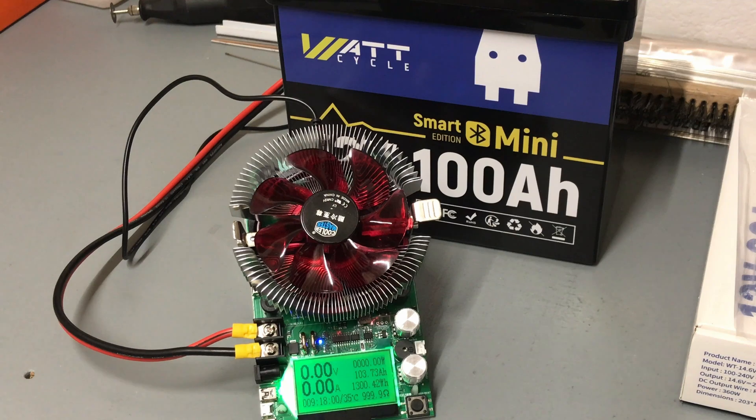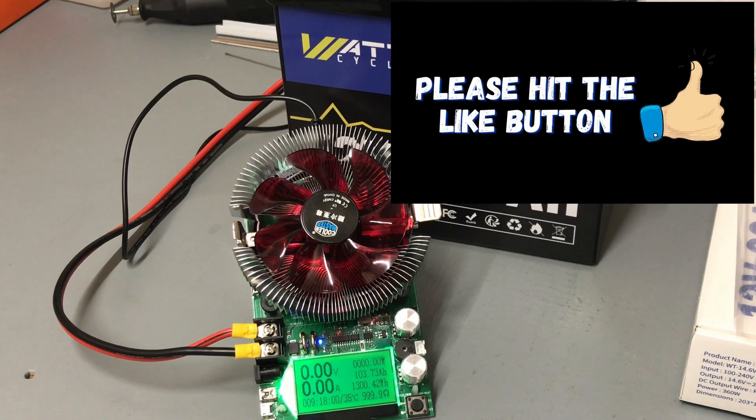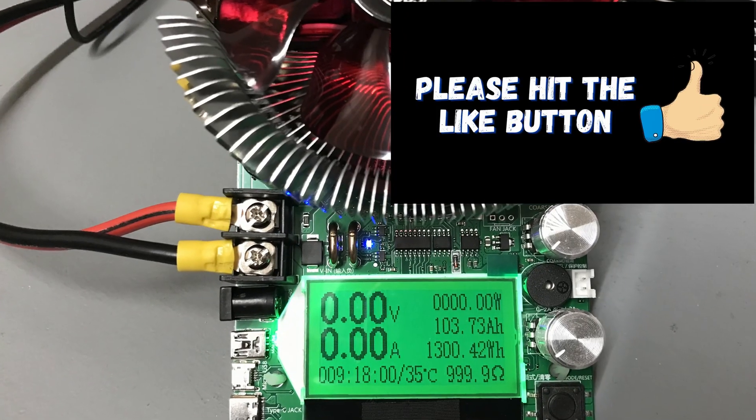We finished up the capacity test on the WattCycle mini Bluetooth smart battery, 12 volt 100 amp hour. We came up with 103.73 amp hours, 1,300.42 watt hours, and the test took 9 hours and 18 minutes. The WattCycle smart mini passed with flying colors on the capacity test.